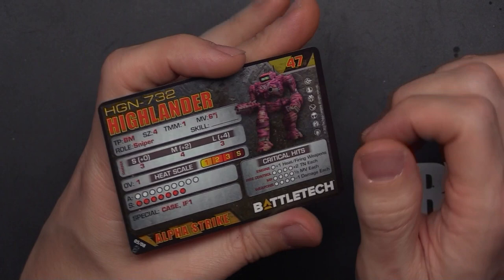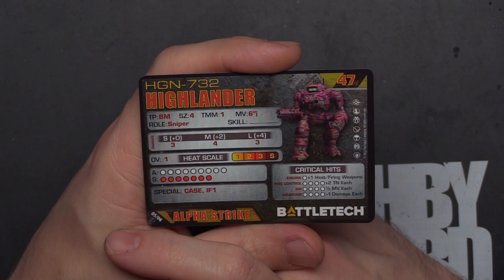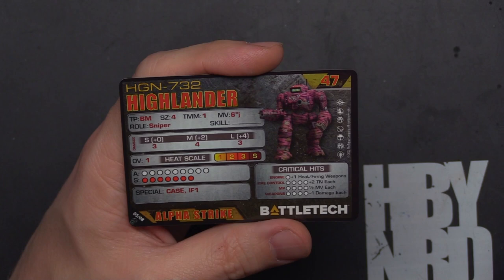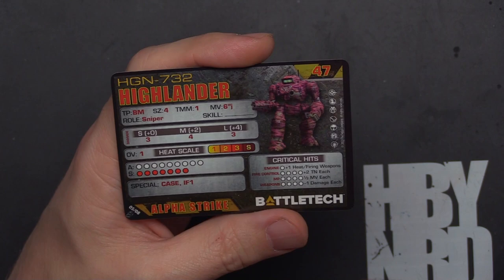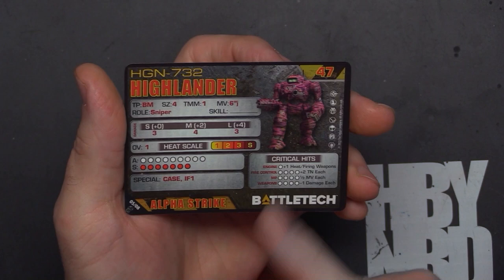I generally like to lean into tanky units versus pure damage, because high damage makes you a target. I kind of like the TMM with jump — it can catch people off guard with this big mech jumping onto an objective or getting a TMM of 2, which on a mech with this much HP might make opponents ignore it. It also depends on which eras you're playing in. If the mech is about to die, you can always hide and throw down at least one pair of dice on the enemy.